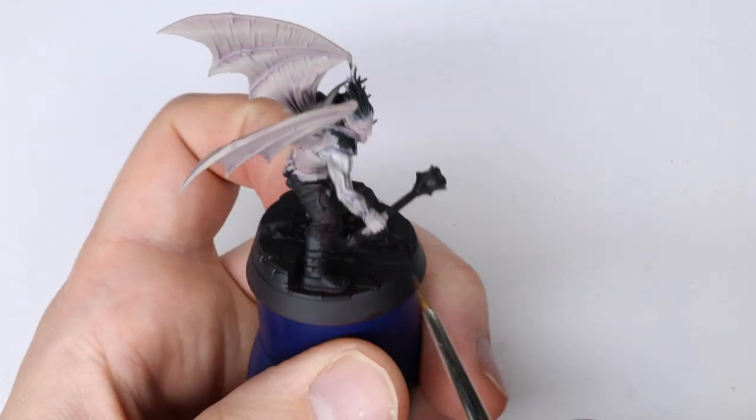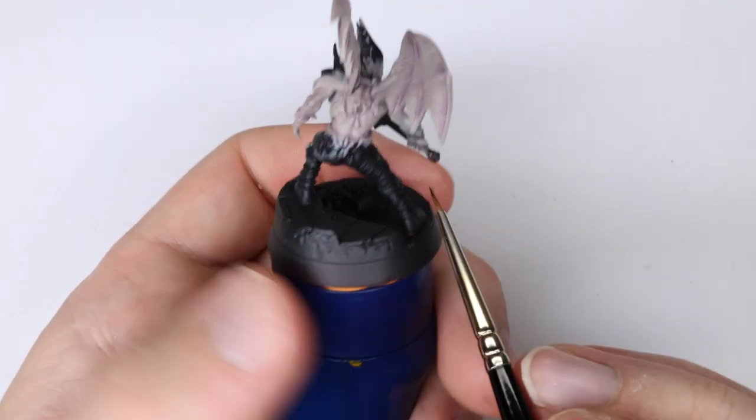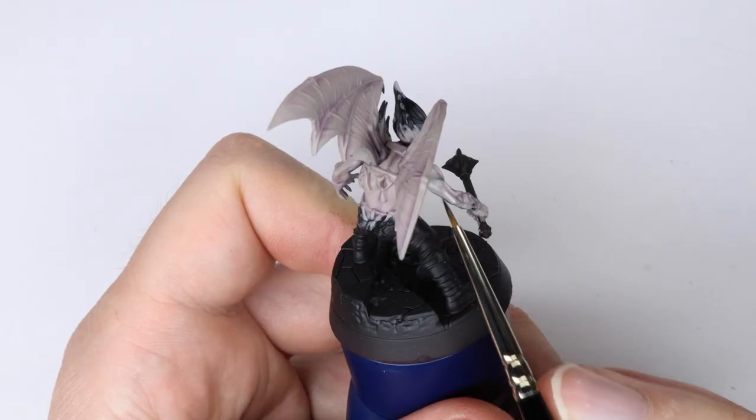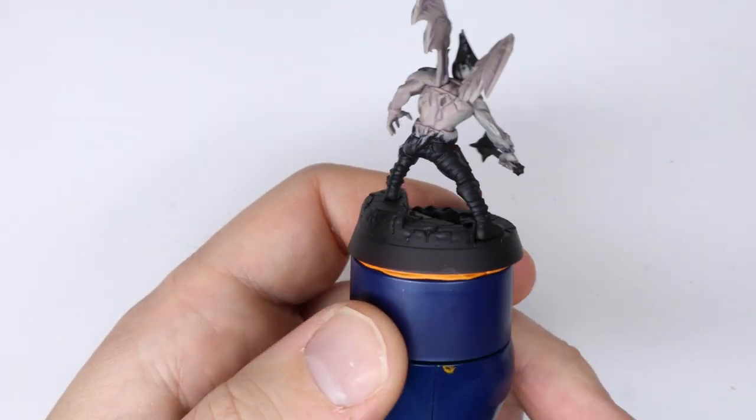Such as armpits, close to the vambraces, and a bit more also where I deem it to look good to add it. Here you can see for example how I'm adding the color under the arm.